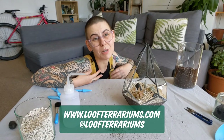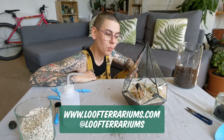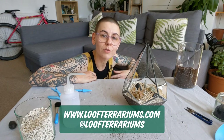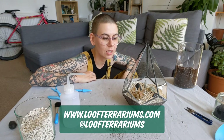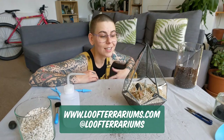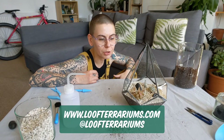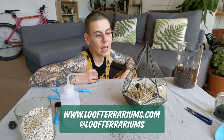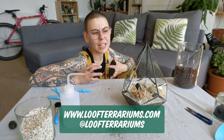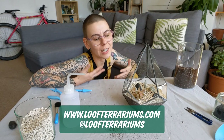And there we have it — my really basic method to planting up an arid terrarium. If you're wondering about care and how to look after it, I'm going to be following these tutorial videos up with some care and maintenance videos. For the meantime, refrain from placing it in direct sun for too long as the glass is going to intensify the light. Check it every two to three weeks to see if it needs water, and just expect that some of the plants are going to grow a little bit elongated where they're searching for light — but that can create some cool looking plants.